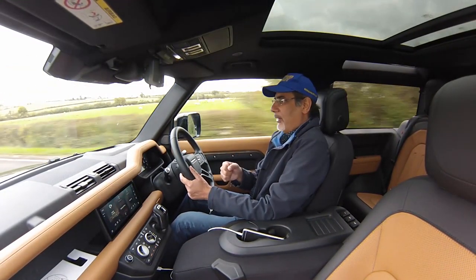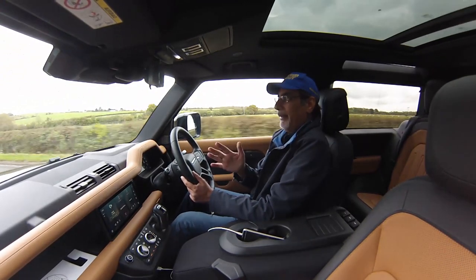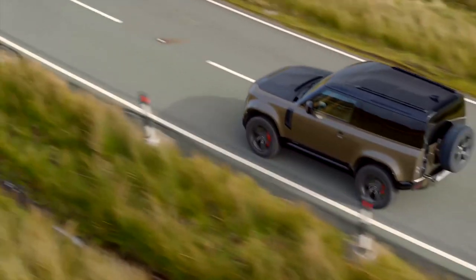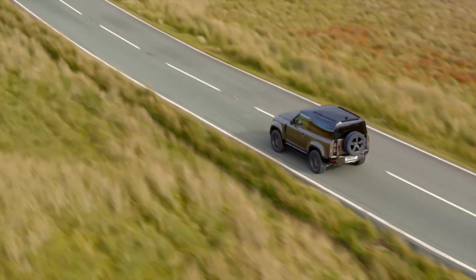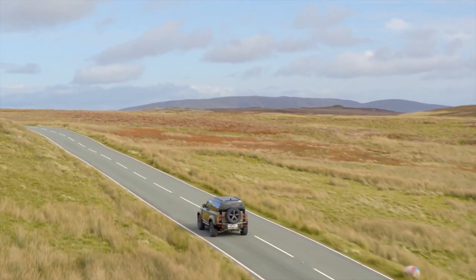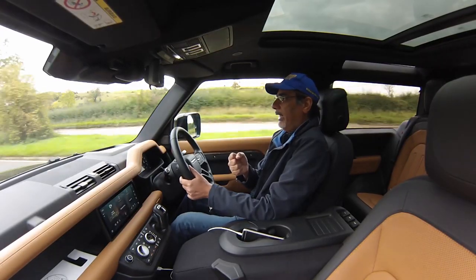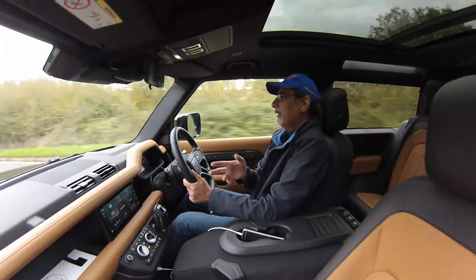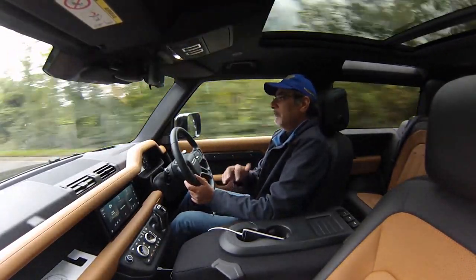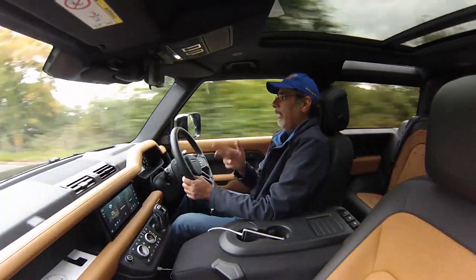The suspension is quite firm — it doesn't wallow or float. There's one setting; the car makes up its mind and that's what you're getting. You feel movement but not aggressively or jarringly. I expected it might be roly-poly or floaty but it isn't. Through corners there's a bit of body lean but it holds tightly. The turn-in is okay — more of a sweeping understeer rather than anything marked — not excessive or worrying in any way.